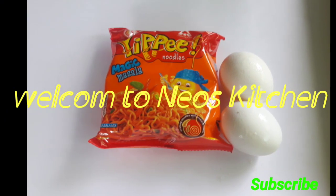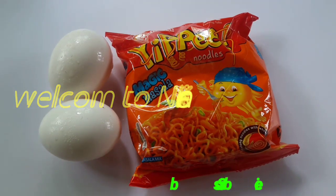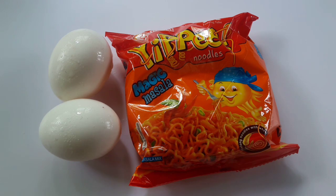Welcome everyone! You can have the noodles in the way, as well as a recipe, and ginger pot is very good. Let's taste it.